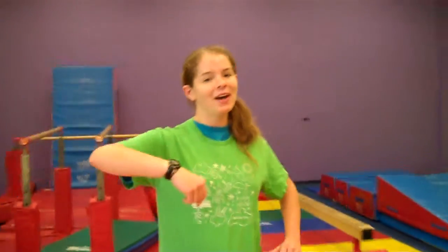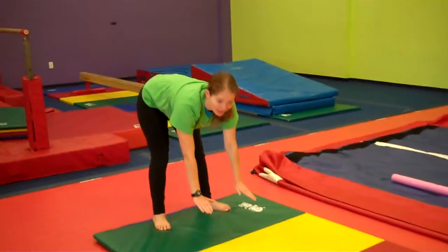Hello little gym friends, for this week's Pre-K POP we're going to be practicing some good old fashioned forward rolls. So I'd like to see if at home you can practice putting your hands to the sky, putting your hands to the ground, and putting your nose to your belly button.